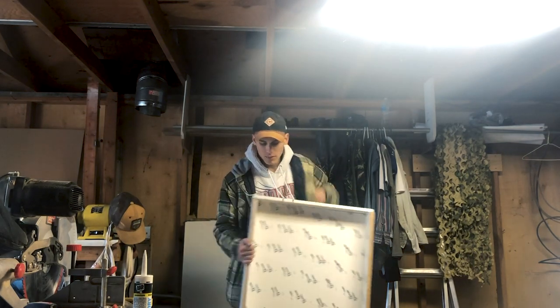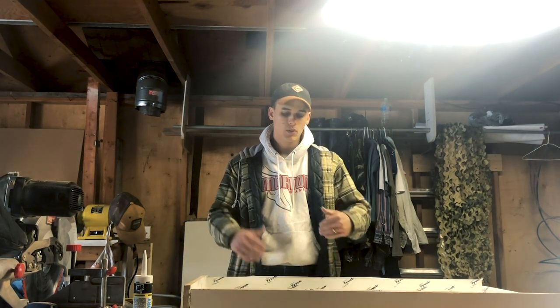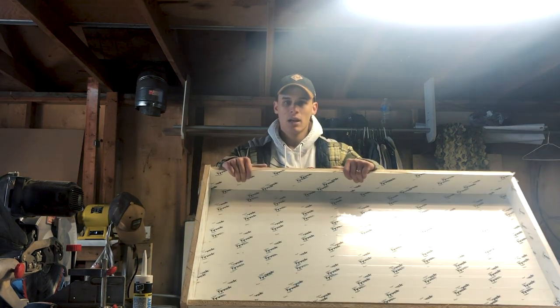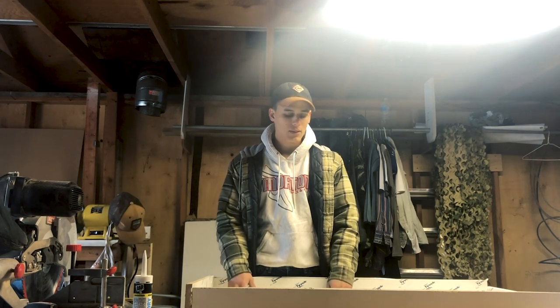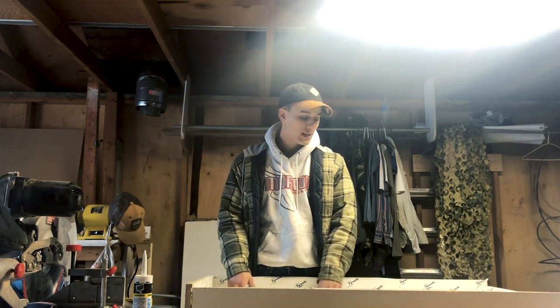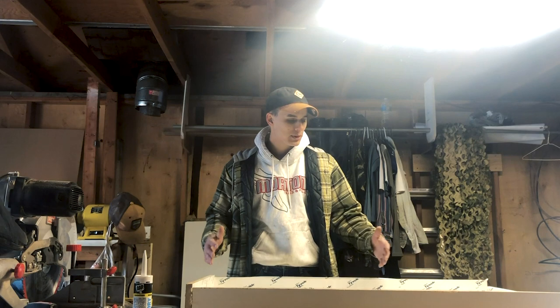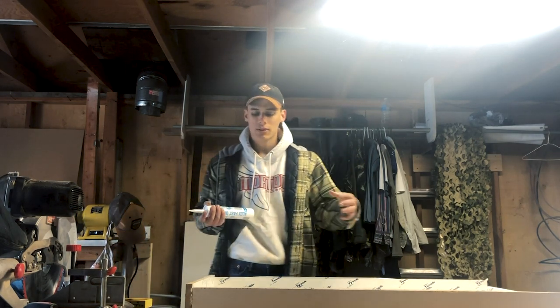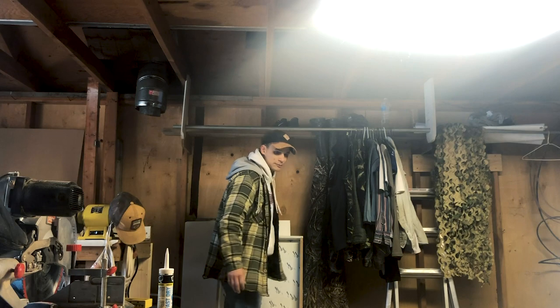I got a piece of melamine at a local hardware store, cut it down to the width and length I wanted, and screwed it together. Then I covered it in Tyvek tape — for anybody that doesn't work with epoxy, the Tyvek tape keeps the epoxy from sticking to the mold, making it easier to break apart when you're done. Then I vacuumed everything out to make sure there's no dust, and I'll put some caulk on it to seal the edges so no epoxy leaks.